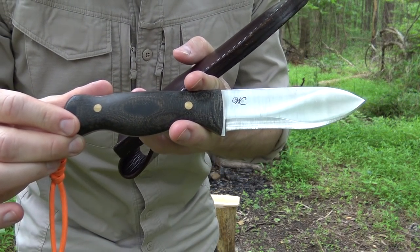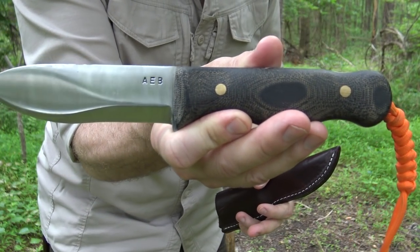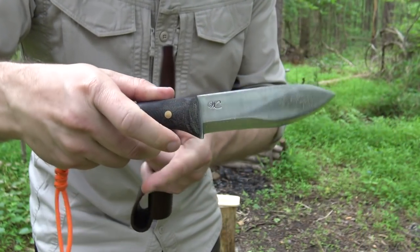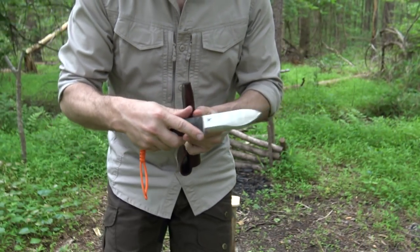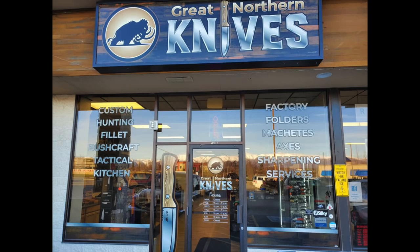This is a production knife made exclusively for Great Northern Knives up in Alaska. A while back my friend Jeff Barber, who is the owner of Great Northern Knives, contacted me and asked if I'd be interested in working with this knife and doing a review on it. This one is on loan to me from Shawn, who also works at Great Northern Knives. I've had it in my possession now for about six to seven weeks, using it off and on to get familiar with the knife's capabilities.